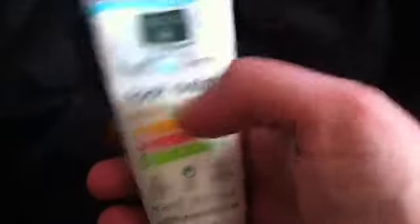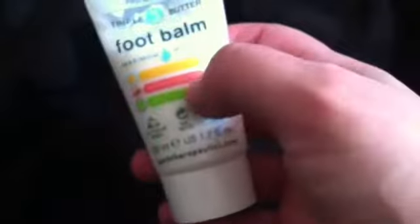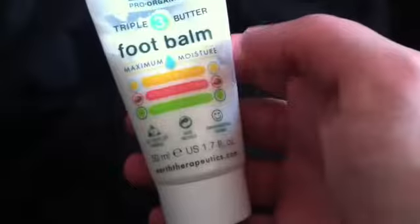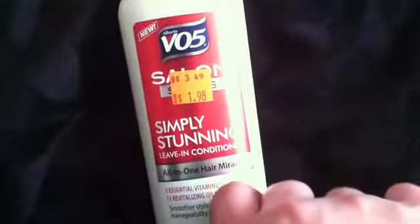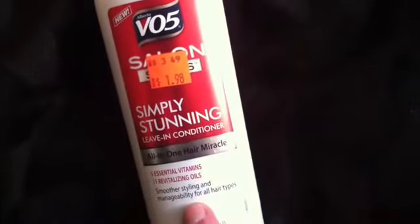This is the Earth Therapeutics Foot Balm. It's kind of stuck on the sides. I really didn't like this that much. It's supposed to have all these mango butters and stuff in it, but I don't think it was crazy maximum moisture like it says. It was all right. I think I might be able to use it once more, so I'm going to put it aside, use it once more, and then toss it. I might pass it on to my mom. I got a good deal on it — I actually paid less because I had a $5 off coupon — but it just doesn't really do anything and the smell is really off for me. Not a fan.